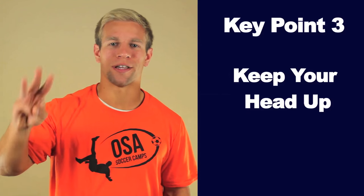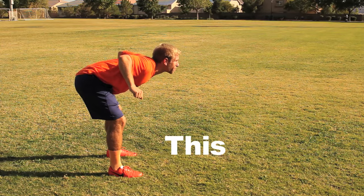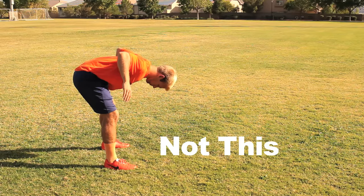Key Point 3: Keep your head up. Pick something in front of you to focus your eyes on. Your head up position helps create a wall that the ball can rest against when stalled on your neck.